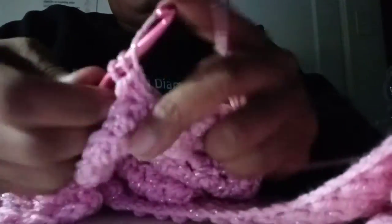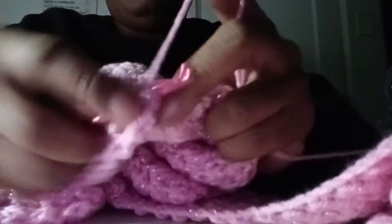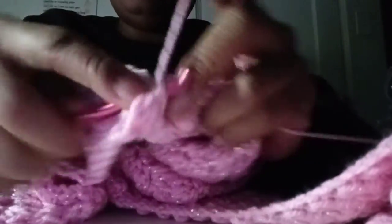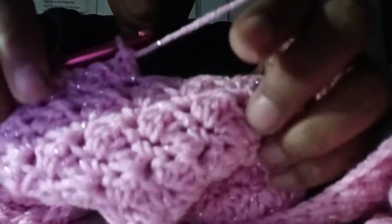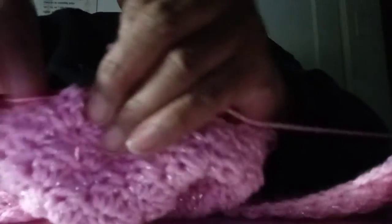Hi guys, just doing a quick video. I'm not really myself today, but I'm in my happy place once I'm crocheting. I'm just dealing with a lot, going through a lot, but I just thought I'd come on and show you what I'm working on. It's a baby blanket, and I love this yarn by Hobby Lobby — the metallic Pinky Toes. It's so pretty, look at that sparkle!